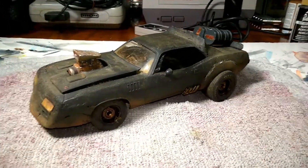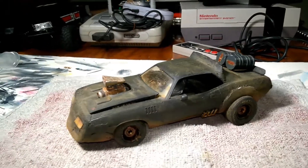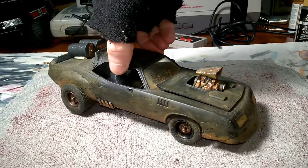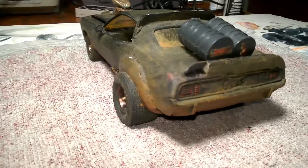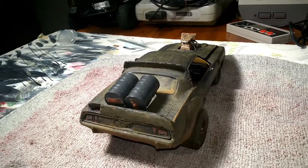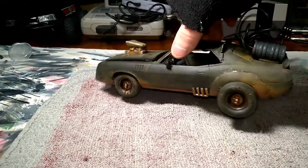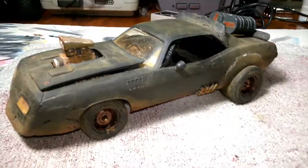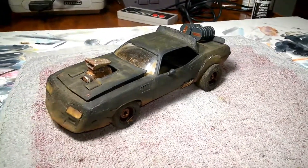I'm back with another one of my custom projects, and tonight it will be a 1:24 scale replica of the Mad Max Interceptor. If you're familiar with my channel, you know I do custom action figures and custom cardboard dioramas, but this is one of the ones I have that are a car, besides my RC rat rod project.